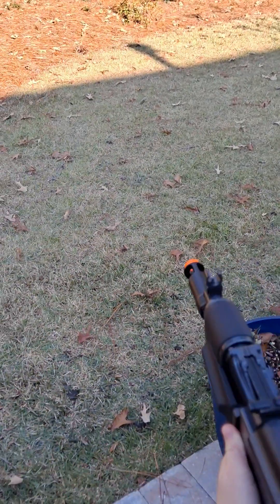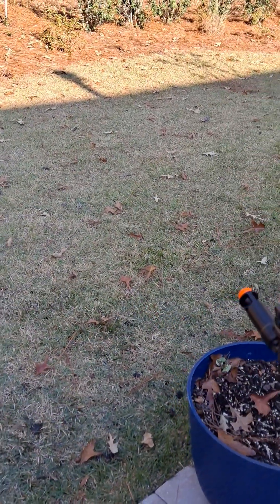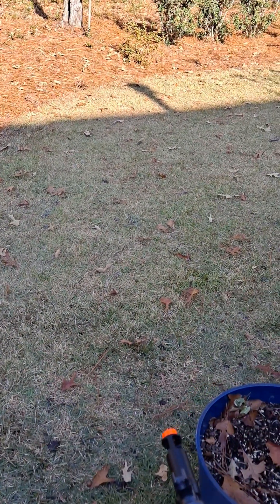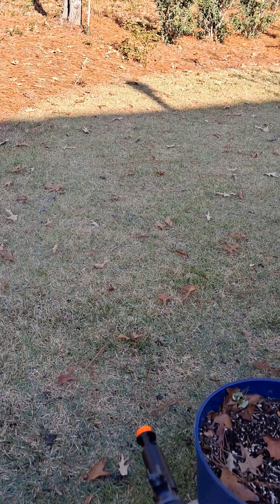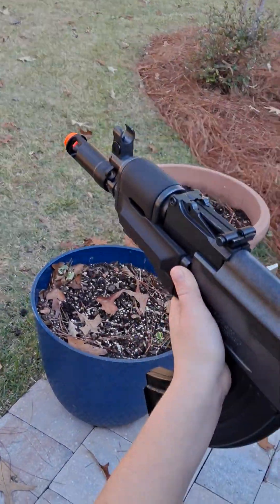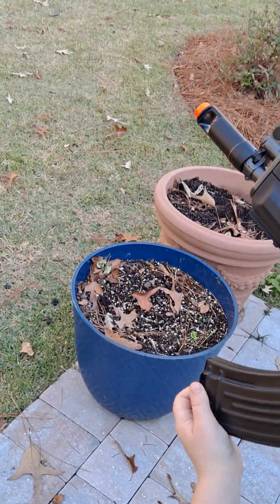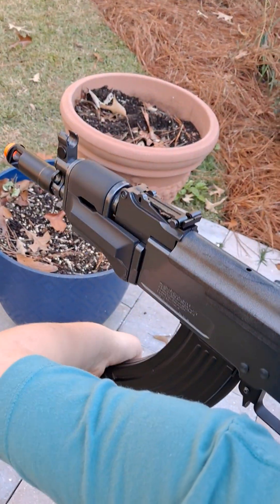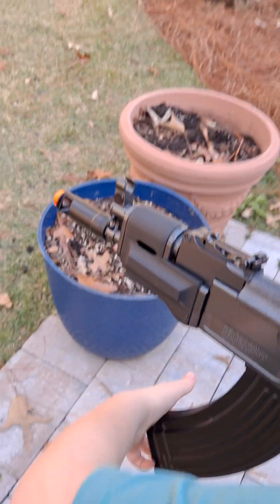Show them some semi-auto. It's a pretty cool gun — a really fun backyard plunker in my opinion. I've got a better gun on the way.